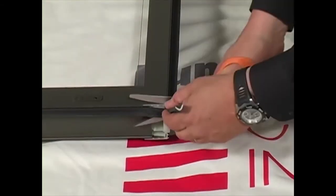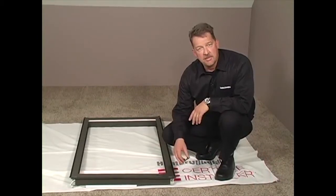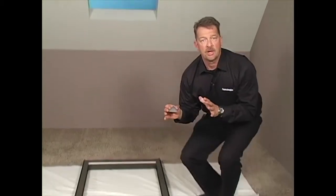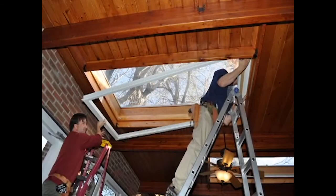Attach the brackets by lining each bracket up with your marks and using the screws provided. Cut the edge seal with a pair of scissors so the overlaps are the same on each side, top and bottom. The cut does not have to be perfect as the corner covers will cover the edge seal. Remember, SkyLift shades can come up to 80 square feet in size and may require up to four people for installation.